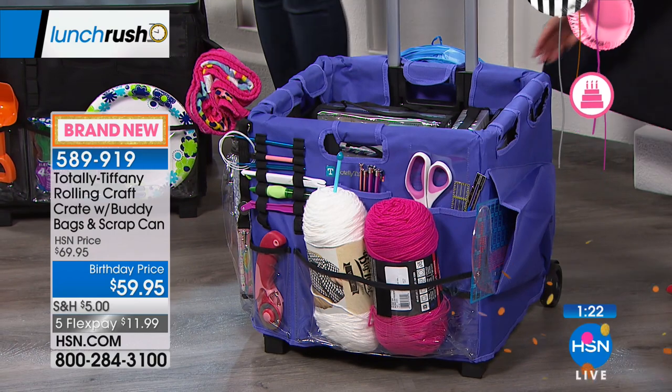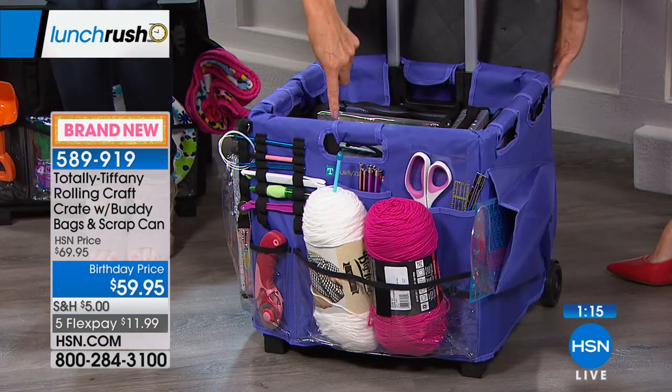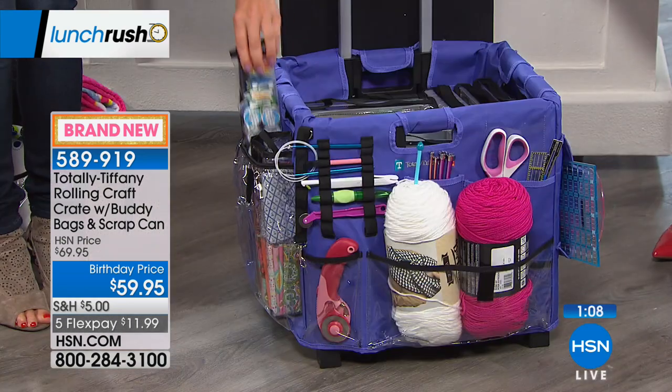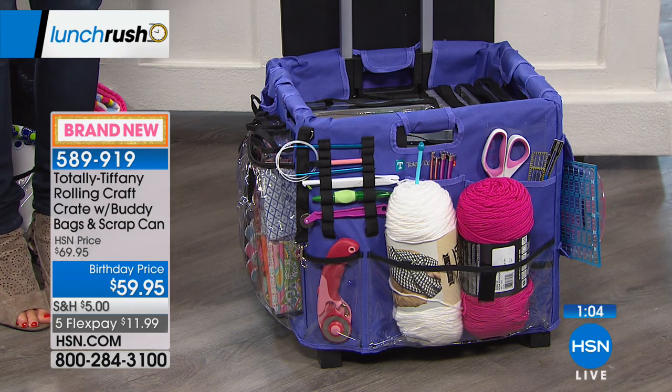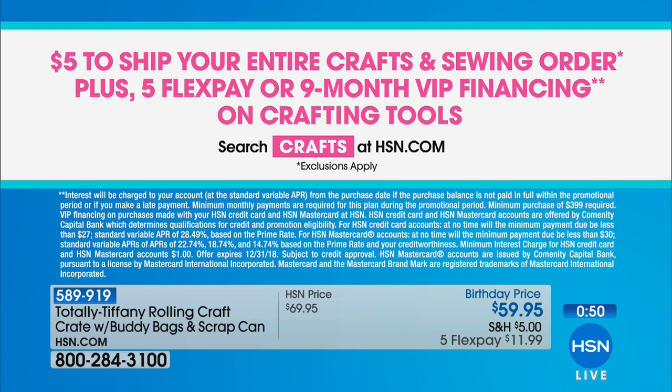You're getting everything you see here: the rolling crate with the removable lid, the apron with all the pockets and organization, and three buddy bags designed with beautiful clear vinyl so you can actually see what's inside. Today only — five Flex Pays, so get it home for less than $12. Also, $5 to ship your entire order, so it doesn't matter how many crafting supplies you buy today — the more you shop, the more you save. I do encourage you to check out each time you find something you love so at the end of the day you only get charged your $5 and you won't miss out. We've had so many sellouts today.